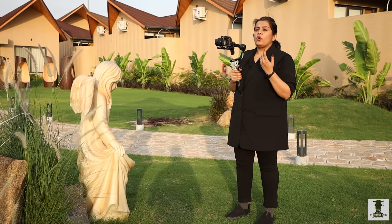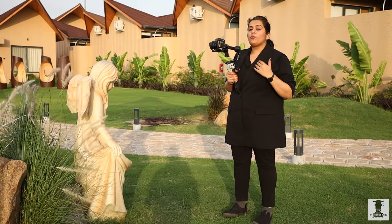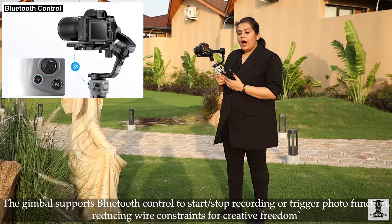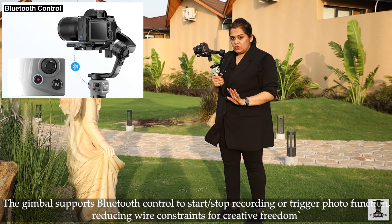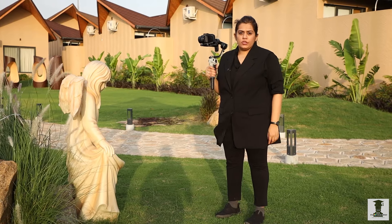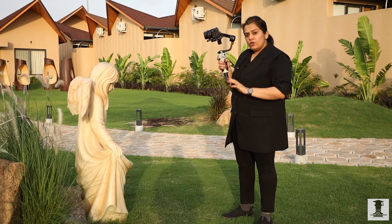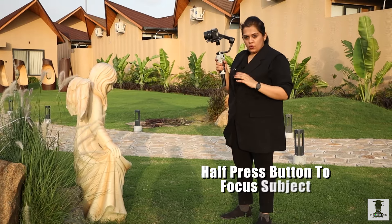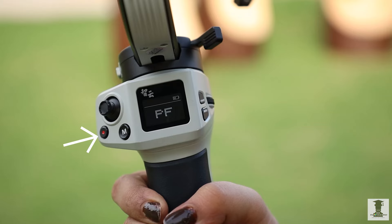Now, when you are recording, you don't need to go to the recording button here — it will become uncomfortable. With Bluetooth, you can wirelessly connect the gimbal with your camera. When you press the recording button on the gimbal, you will start recording from there, so you can do hands-free work. This button can also focus on half-press and take photos on full-press.